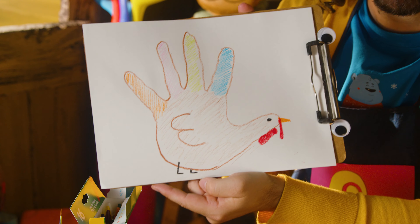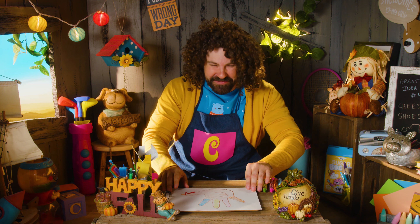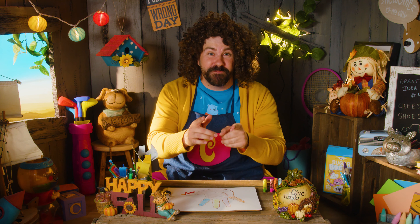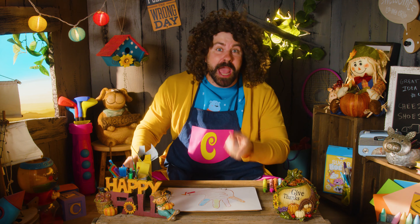Happy Thanksgiving! It's Thanksgiving dinner! Thanksgiving dinner is the best! Happy Thanksgiving! I'm thankful for you! What are you thankful for? Maybe you should tell your friends and your family when you're sitting around eating a big turkey dinner! No offense, Mr. Turkey!